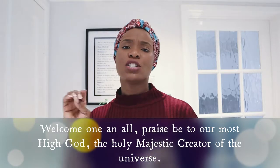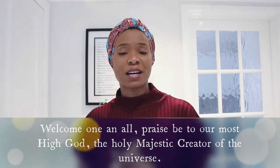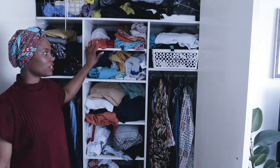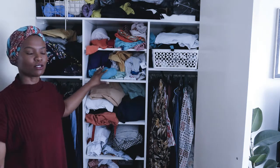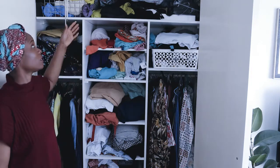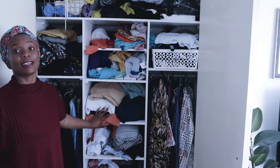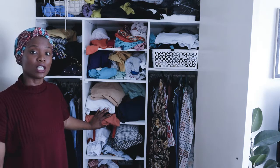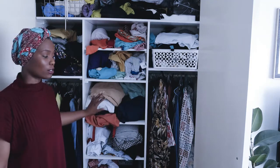Come along with me and you can tidy yours as I tidy mine. This is the closet that I will be organizing today. As you can see, it's really a hot mess. So what I'll be doing is I'll have to declutter everything that is here, and I'll show you some amazing methods that I'll be using to organize this closet.